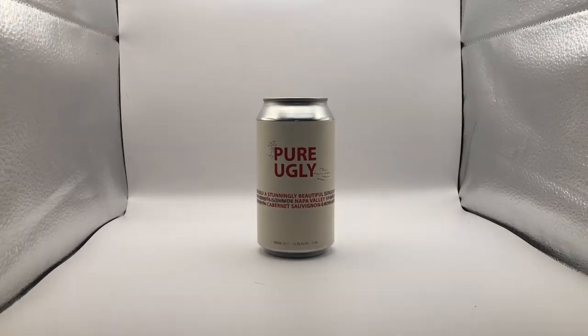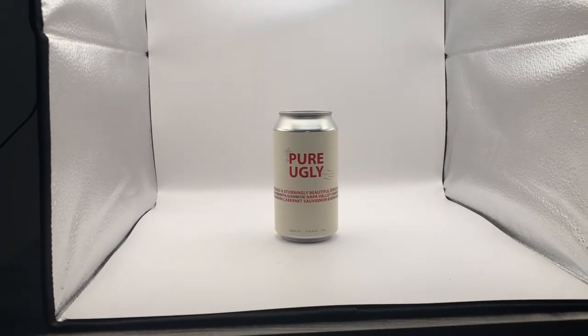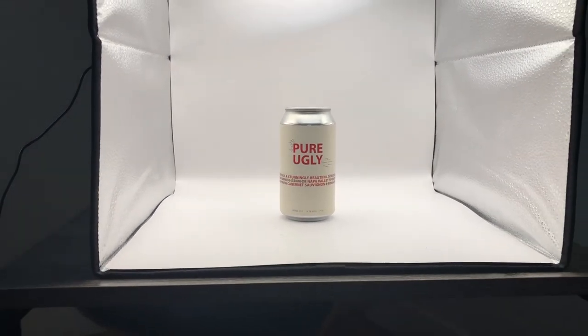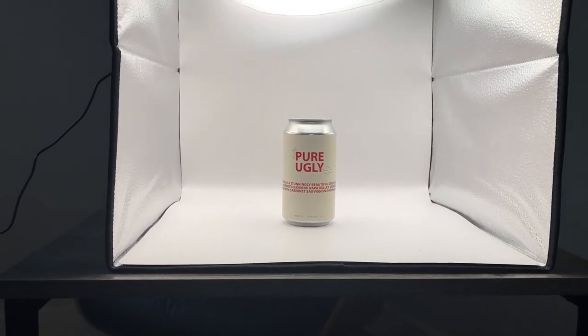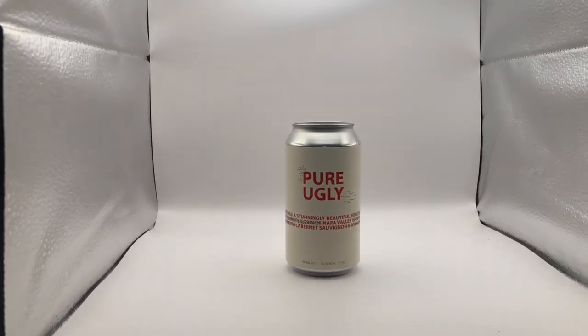When you're taking bottle shots or can shots, sometimes it's a little different to get the right lighting. This is a great way to get really good lighting so that you are going to be able to remove the background and have just your bottle or can in the picture.